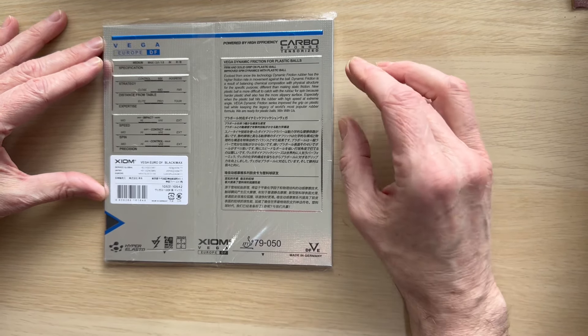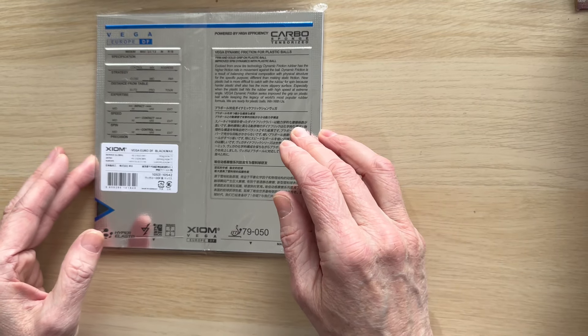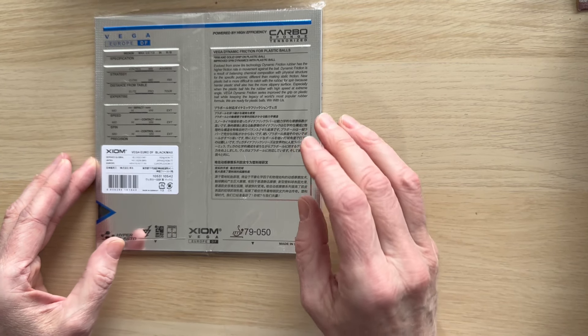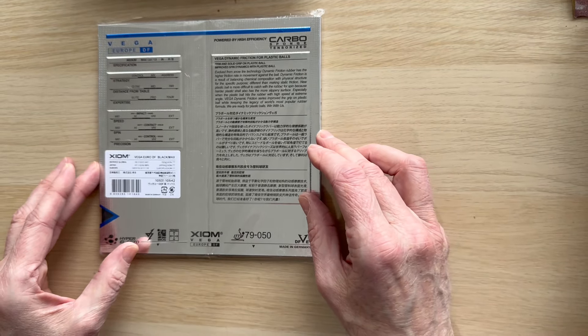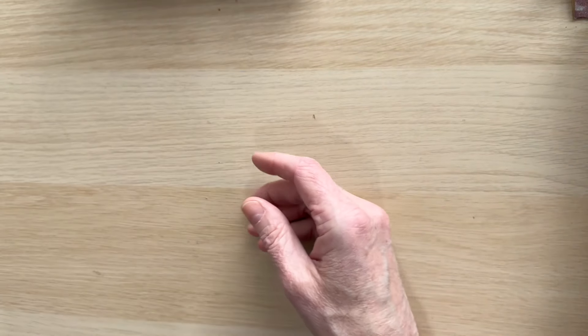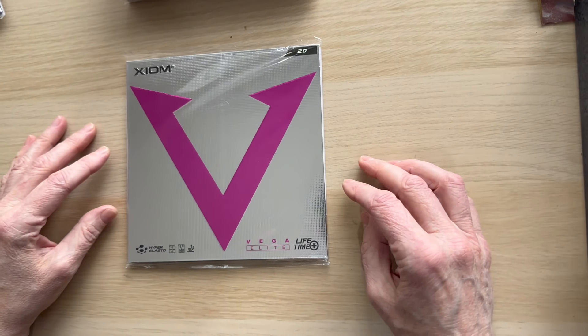So the Vega Europe DF — I think that was number two or number three on our best-selling list for 2023.